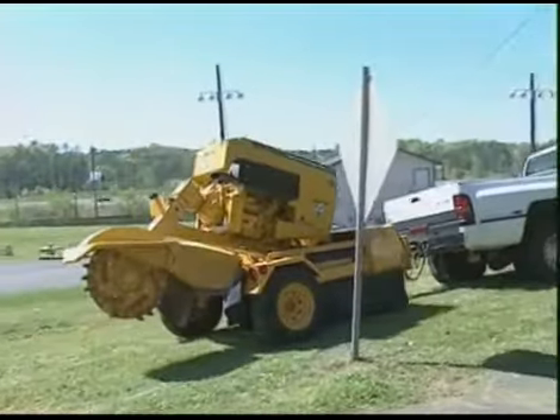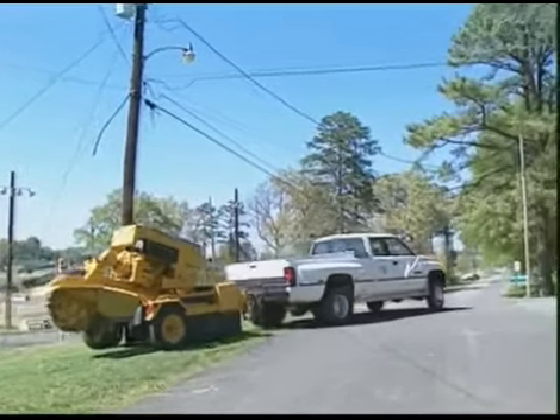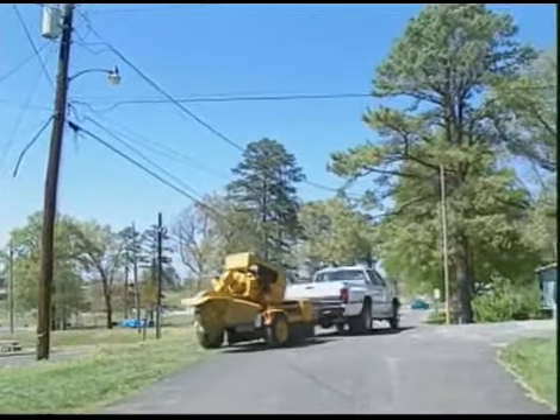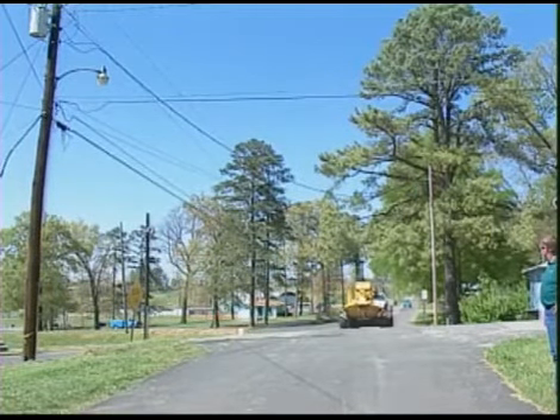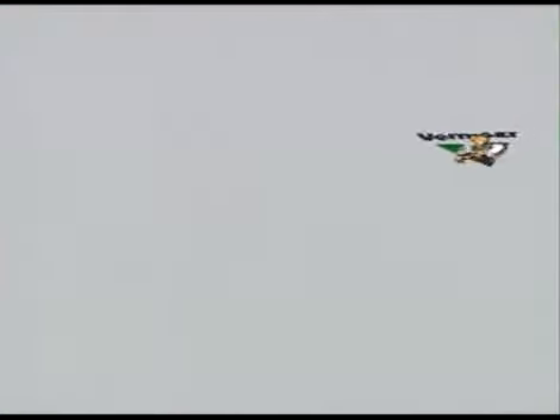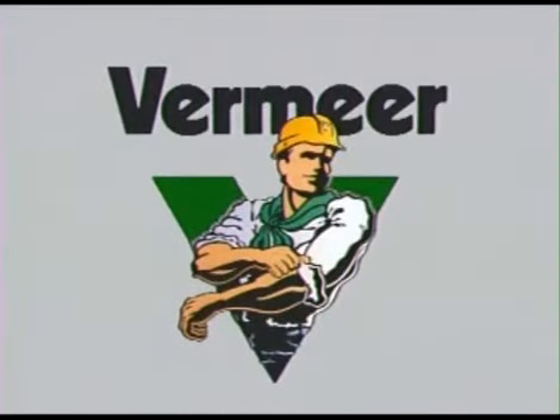The Vermeer Stump Cutters will give you many hours of valuable service. Your responsibility is to make sure you read and understand the instructions in the operator's manual so you can operate the stump cutters safely. Thank you for listening.